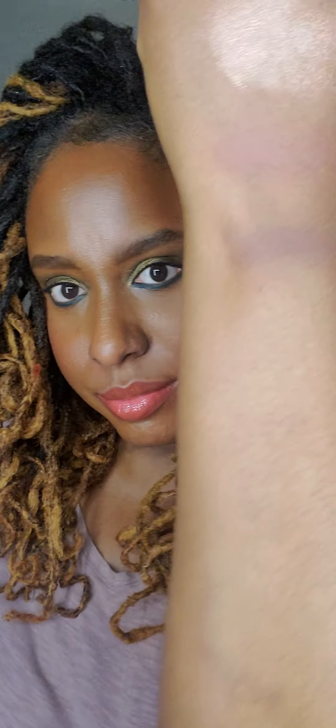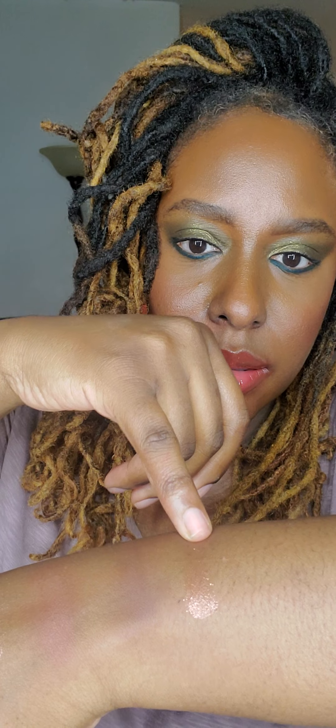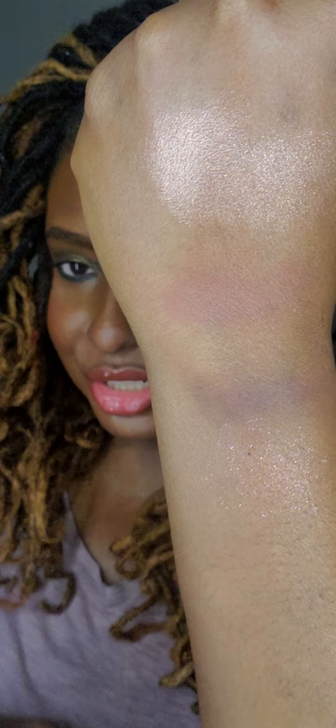Let me put a little bit more. Next finger, I'm going to swatch this deeper shade here. Just blend it out a bit. And then the last is this beautiful shimmer glitter thing here. Let's see how this looks. Oh, that's pretty. That's pretty too. So these are the four colors from the quad. What is it called? Pillow Talk Dreams.